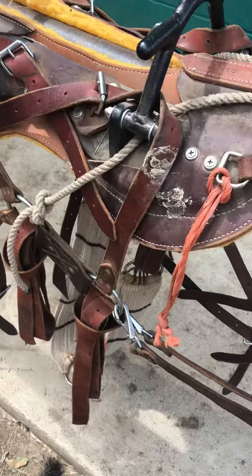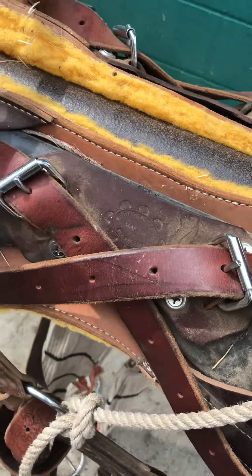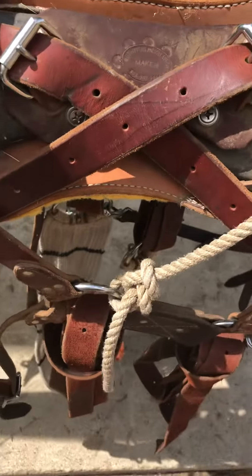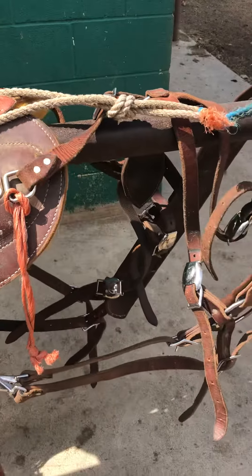I hope that answers your question. Just take a little bit of extra rope, run it under this back sawbuck. You could run it right around here and then down and tie it on to the front cinch ring. I want to do the same thing on both sides, and that ought to get you where you need to be. If not, give me a call — I'll help you out.